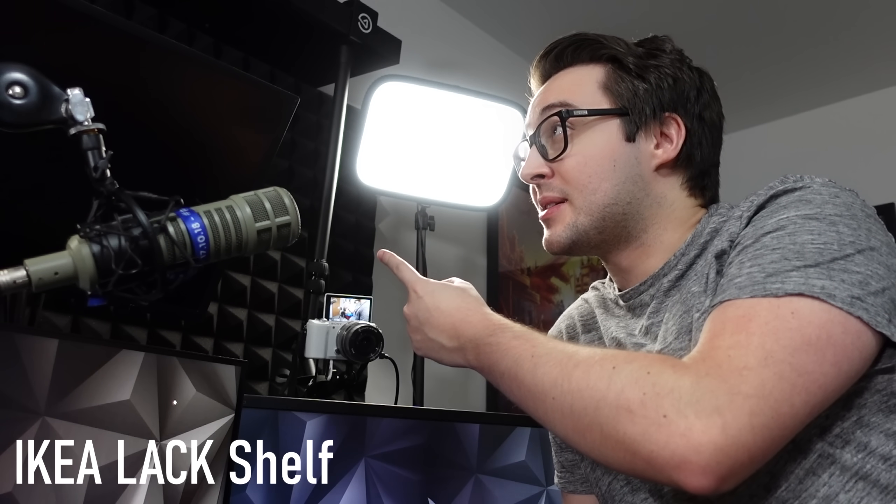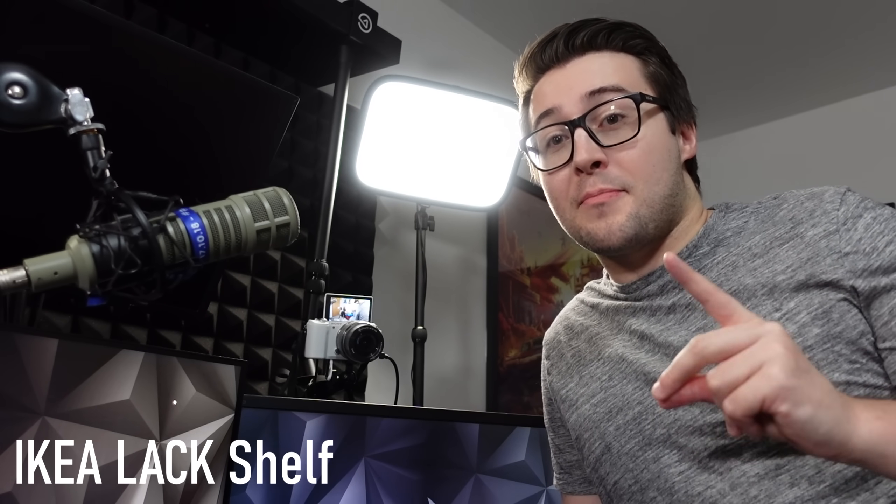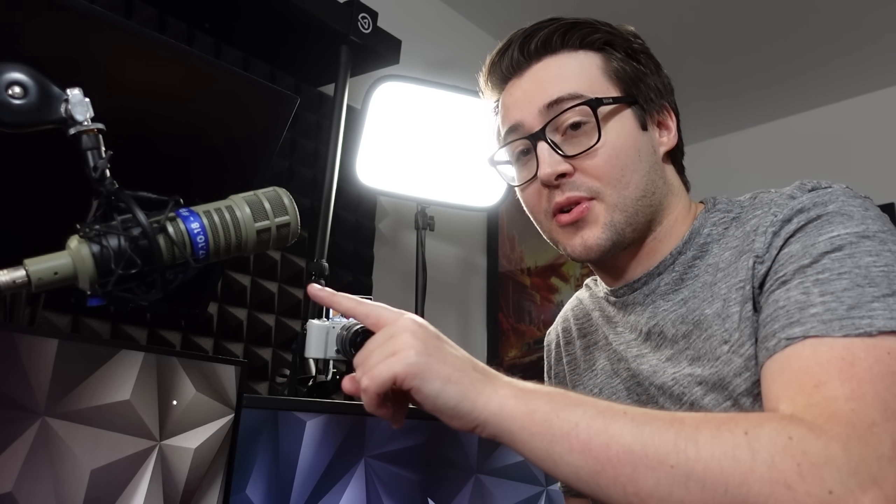I wanted to explain why I have a shelf above my setup. It doesn't look like the most amazing thing in the world, but it's very practical — you should try and mount your microphone and your camera to it. I've mounted my camera to it so that whenever I smash my desk playing Warzone, it doesn't shake my camera. Everything else moves but my camera stays completely still. I realized this after playing Warzone for a couple of months.